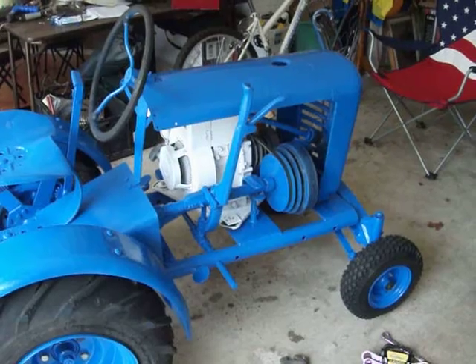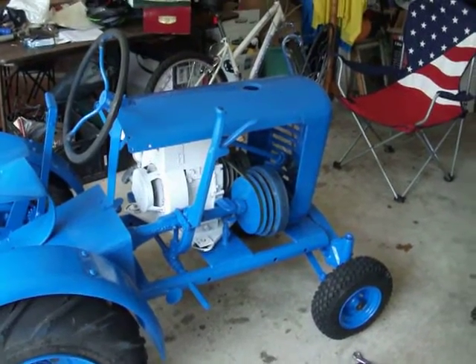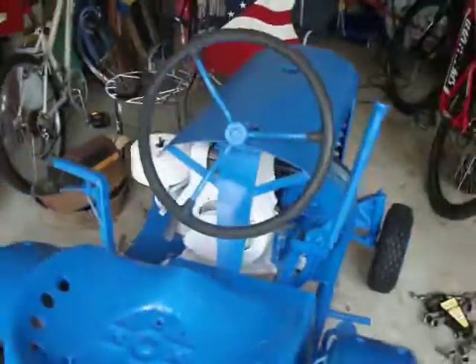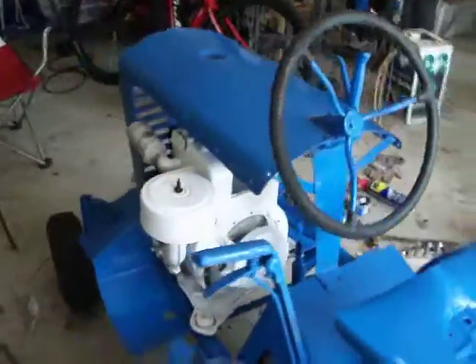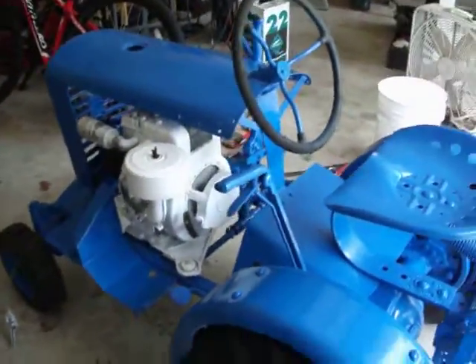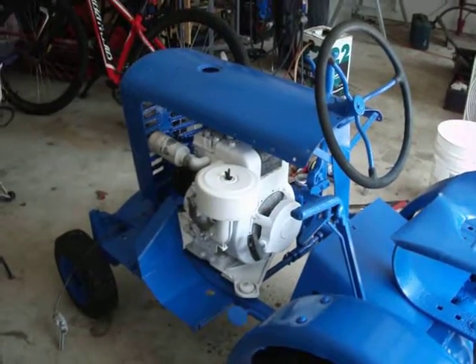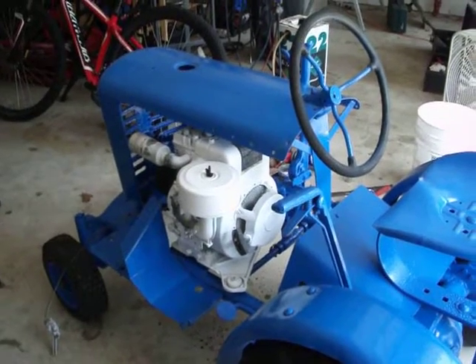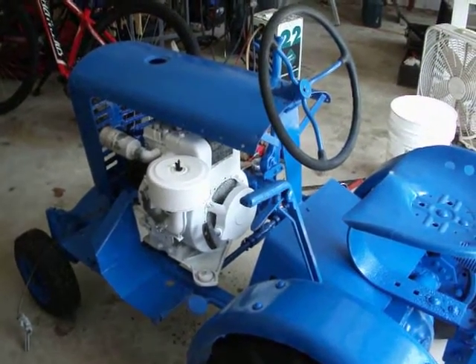Getting ready to get some mounting hardware for the hood, and then we'll be able to hook the gas tank up and start it up — maybe take a video of it running. If you're interested in this type of stuff, just bear with me and we'll have a new video up here shortly. Thank you. Aeterfish out.